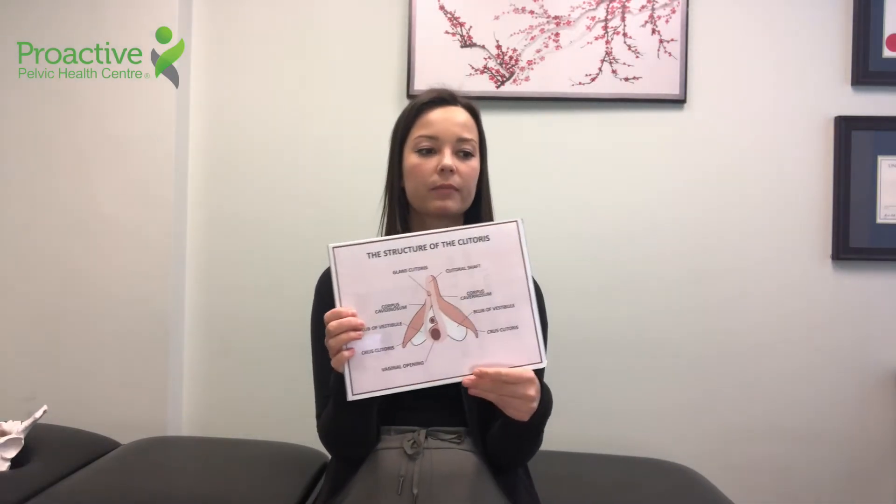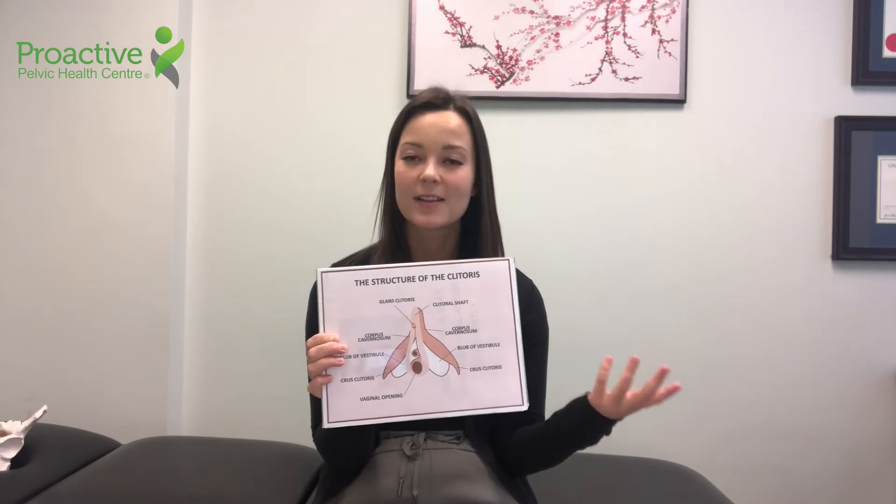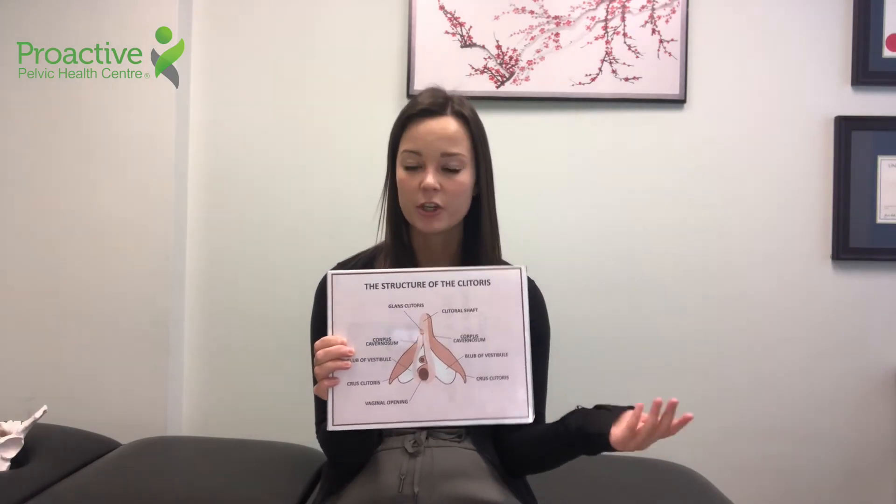As you can see, it's a whole lot larger than what a lot of people would realize or anticipate. Because it's so large, it just means there's more area to access for stimulation and for pleasure. I'm going to show you another model to give you a bit more context about where the clitoris is.